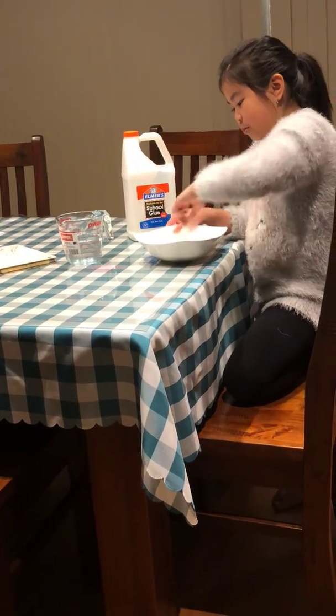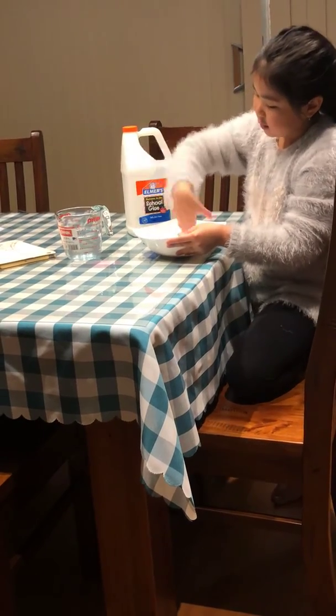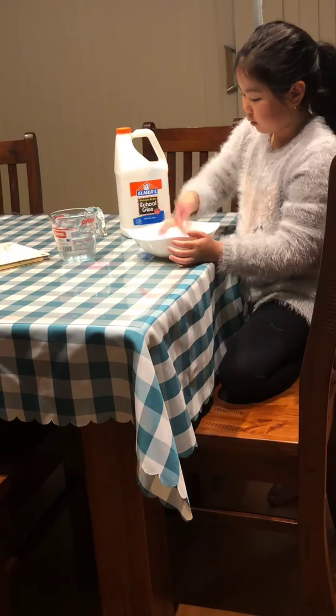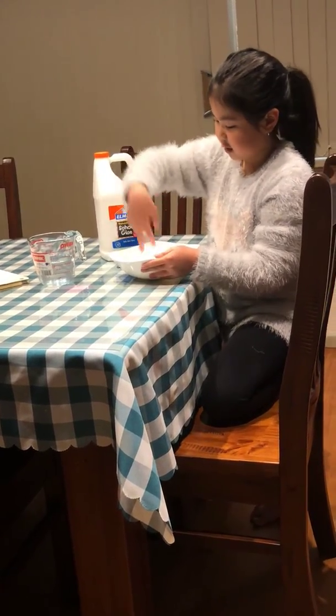If it's pulling away from the bowl but still looks really watery, do the finger test. It's when you poke your finger in, and if you can get it off cleanly without leaving any bits, then it means it's okay to start kneading.